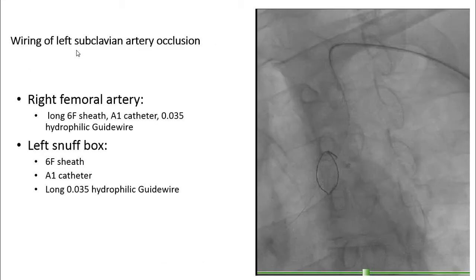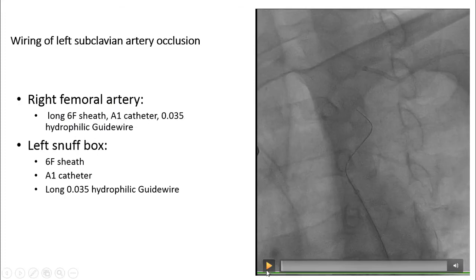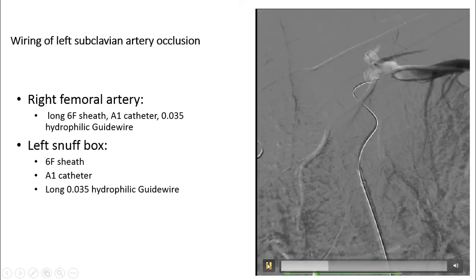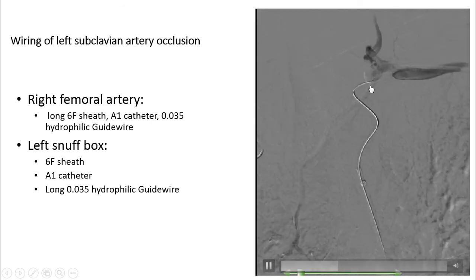Wiring of the left subclavian artery occlusion was first attempted from the right femoral artery. We used a long 6 French sheath, an AL1 catheter, and a 0.035 hydrophilic guidewire. You can see our sheath, AL1 catheter, and hydrophilic guidewire — however, this was unsuccessful, as we could not re-enter the true lumen.